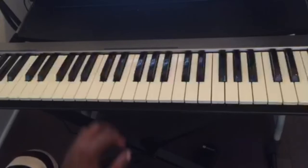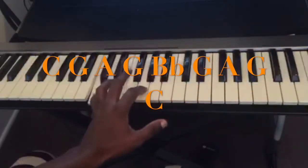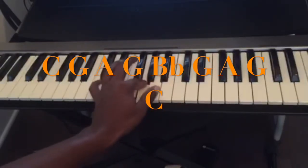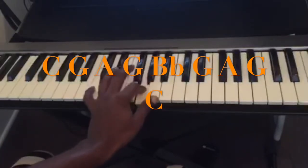So the notes are — we are in the key of C. So: C, G, A, G, Bb, G, A, G, C.